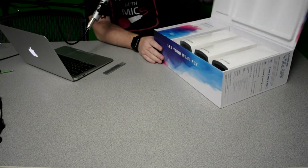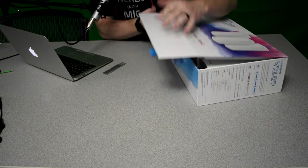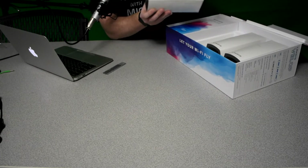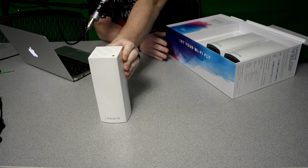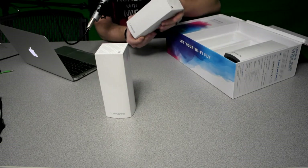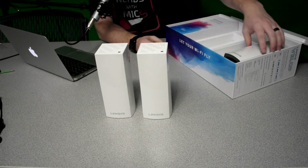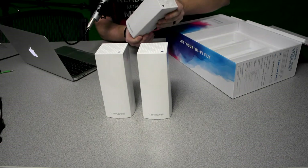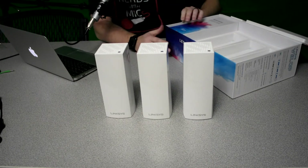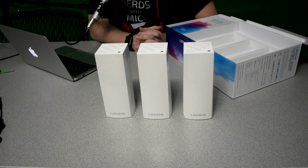Packaging seems to be really nice — that's one of the things I picked up on immediately. These are the nodes here. Each one is capable of covering up to 2,000 square feet. Each one of these is identical, so you don't have to worry about which one goes where. Each one has the exact same technology built in. I believe it also has 4 gigs of flash storage and 512 megabytes of memory built into each one.